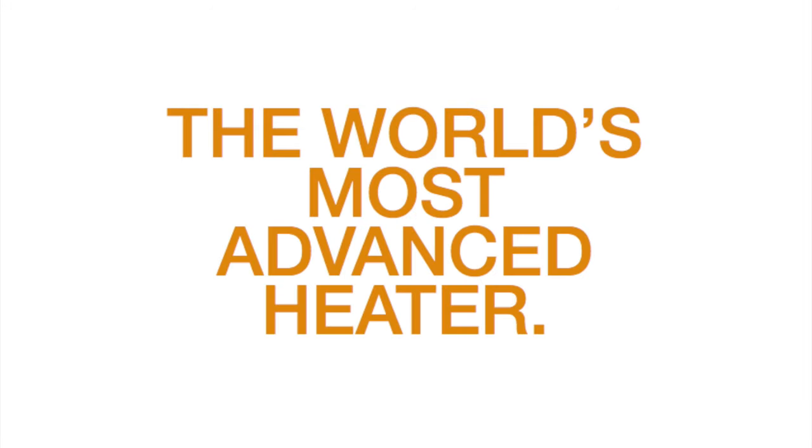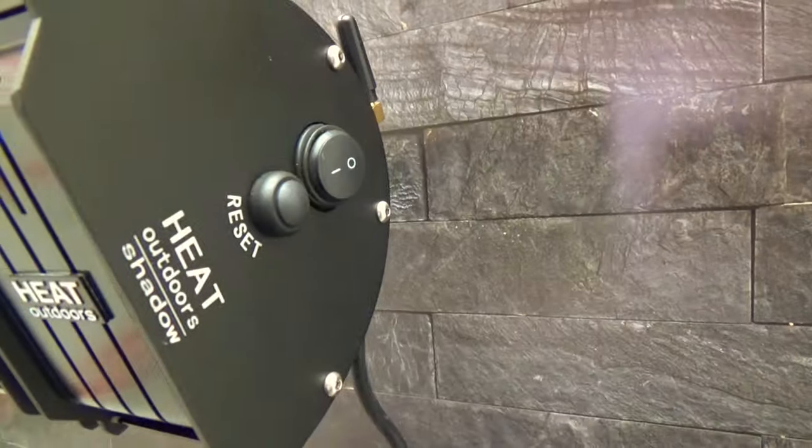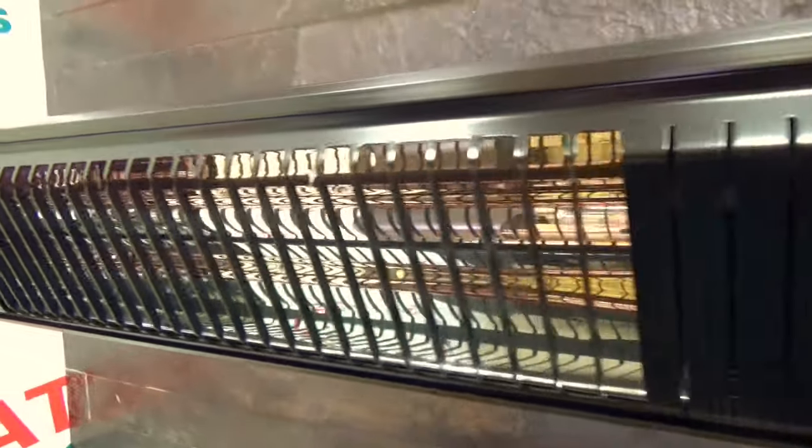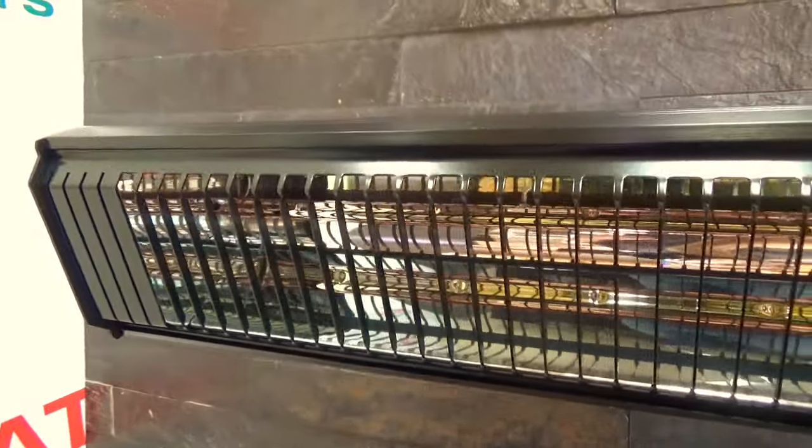Hi, I'm Stephen Levy and I'm the Managing Director of Heat Outdoors. Today we're going to talk about the Shadow XT heater, the world's most advanced shortwave infrared heater, and I'm going to explain to you exactly why.